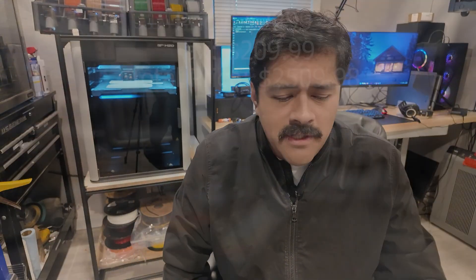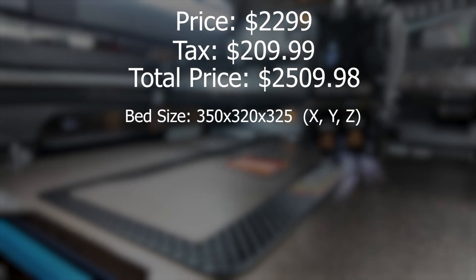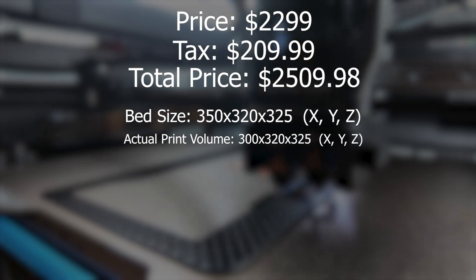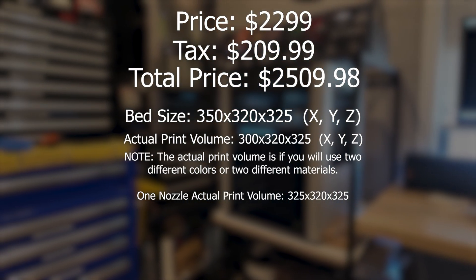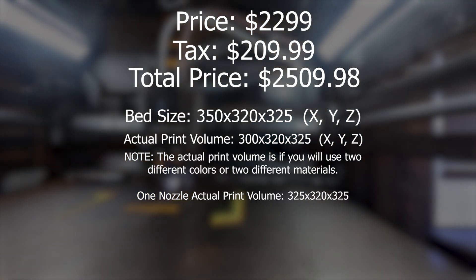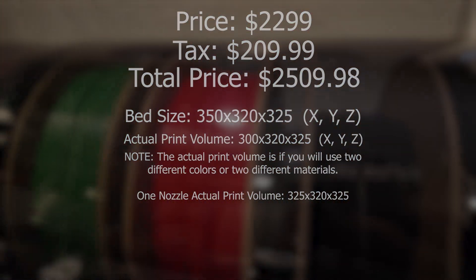This is the dual head version, which means that even though the size of the bed is 350 by 320 by 325 millimeters, in reality you only get 300 by 320 by 325 millimeters — that is, of course, if you are using different materials. You do lose that 50 millimeters if you decide to use different types of materials in the head.